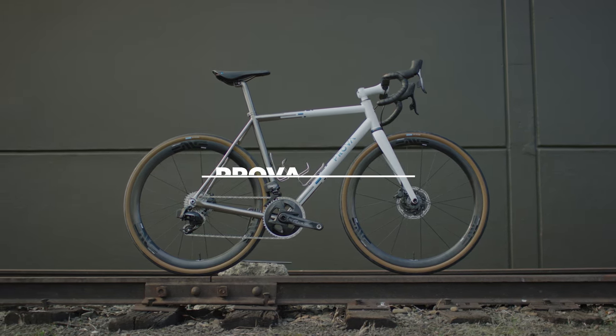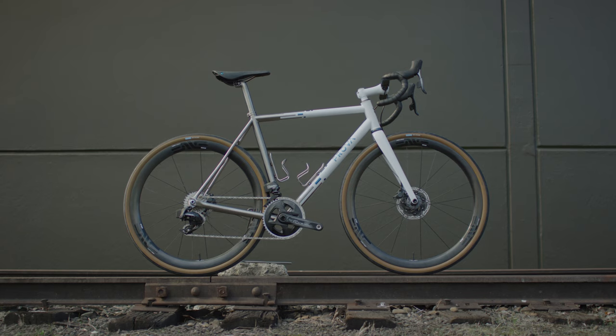Hi, this is Mark Esser from Priority Cycles in Melbourne, Australia. I'm very honoured to build a bike for this particular show.